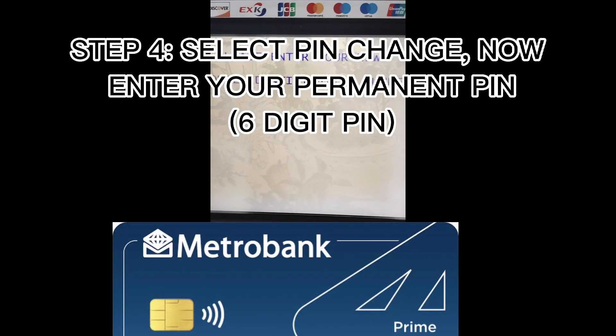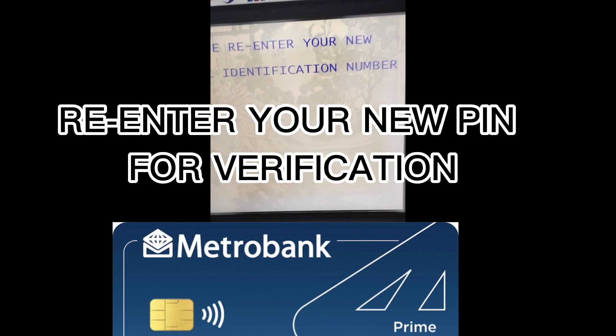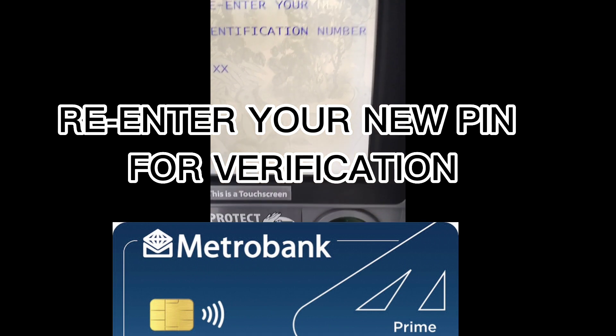Now, enter your permanent PIN — a six-digit PIN. Then re-enter your new PIN for verification.